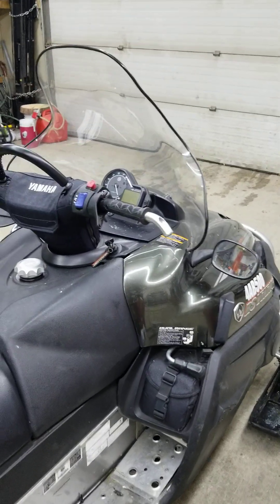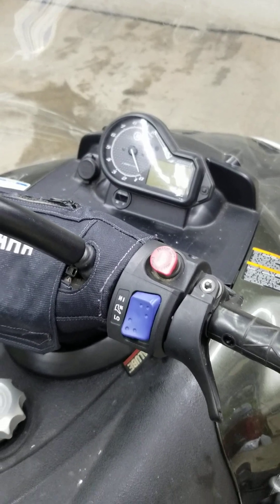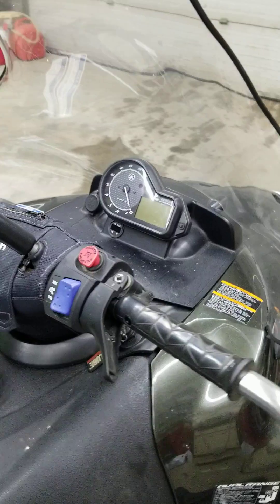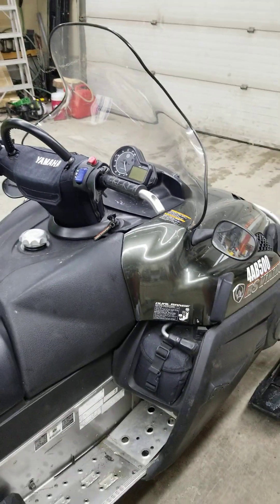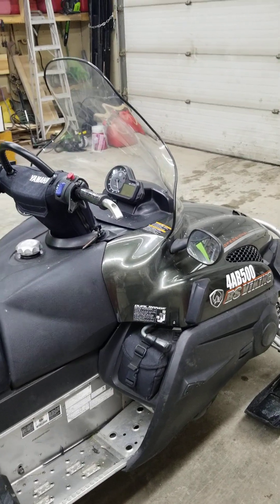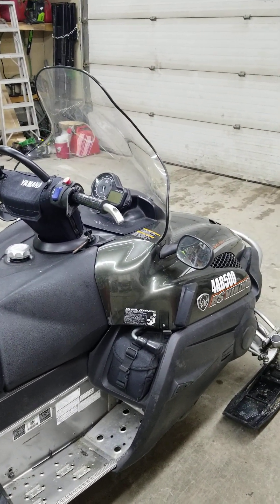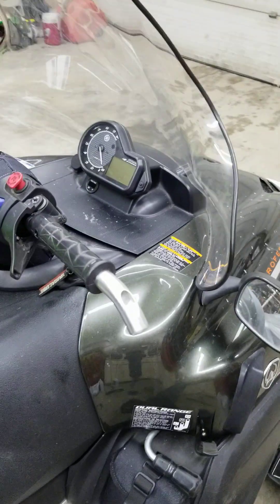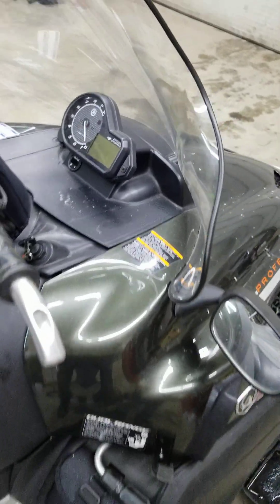But when I started the machine, the voltmeter showed 12, then 11.9, then 11.8. It was dropping, so I knew I had no charging. And if your battery goes dead on almost any new sled, no matter what make it is, and you have no charging, the engine's going to stop when the voltage reaches that threshold that it can't run anymore, and you're not going anywhere.